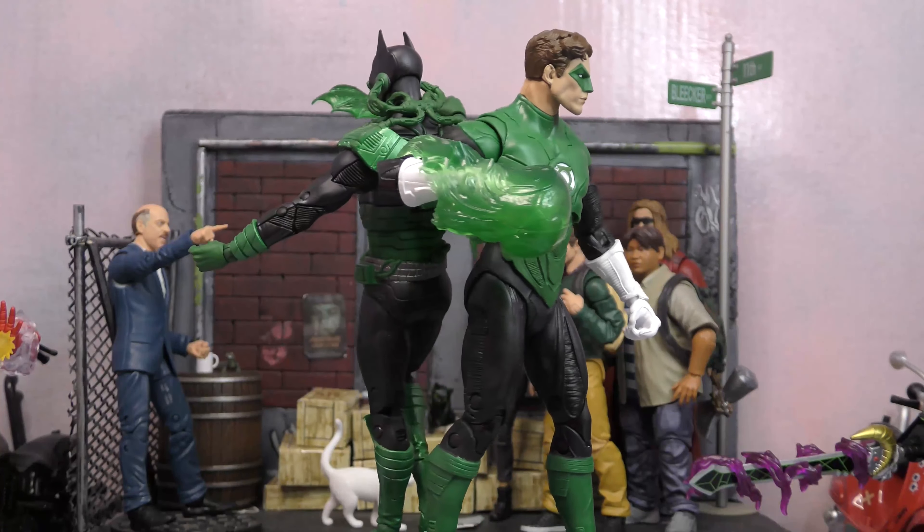Good to finally have Hal for my Justice League. Checking out the height of our two-pack: Hal Jordan stands at about seven inches, and Batman stands at about seven and a quarter — a little bit over with the cowl, so it's artificial height. About seven inches for both at the top of their head, right in scale with McFarlane's one-tenth scale.